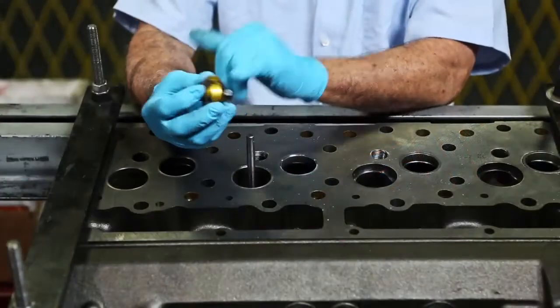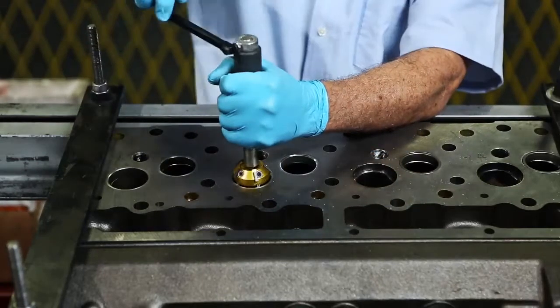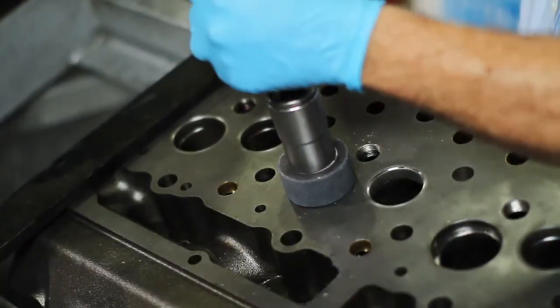Now, we rectified the valve to the correct angle with the valve seat cutter. Please check the manufacturer's manual for the correct grind. To finalize the installation, we sand the interior of the valve seats.